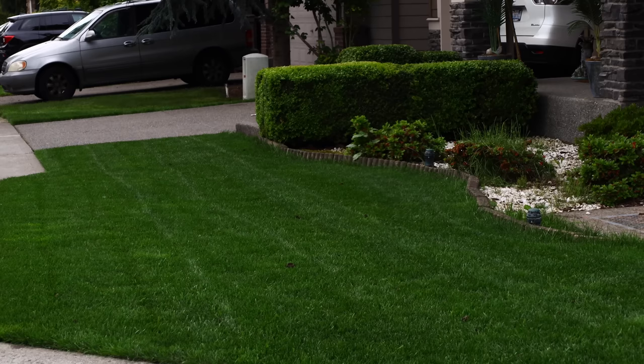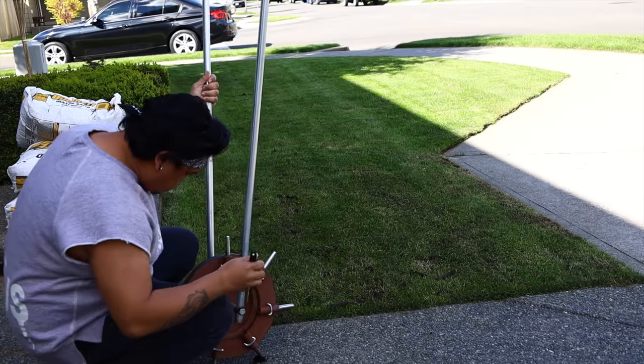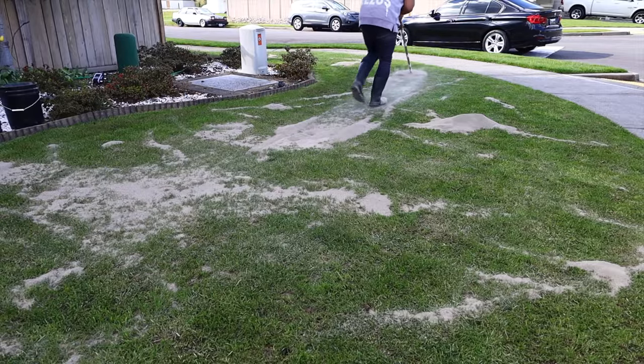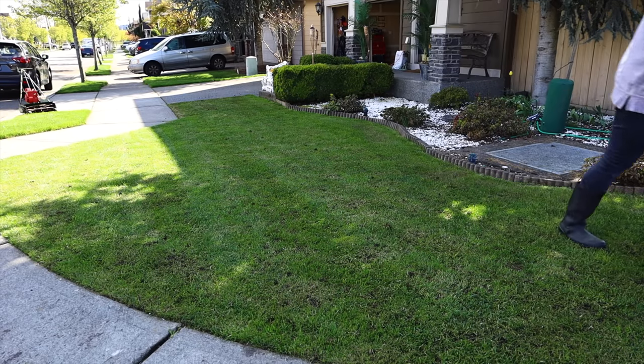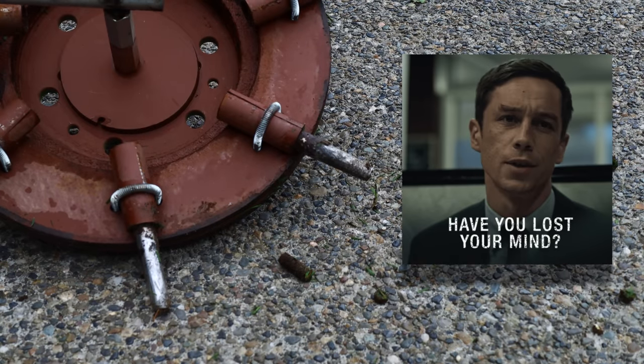I leave the lawn sausages if I'm doing maintenance aeration. If I'm doing overseeding or a sand level like we just did this year, I pick them up with my Scott's leaf sweeper. But if it's just maintenance, leave them there — they'll break down over time.